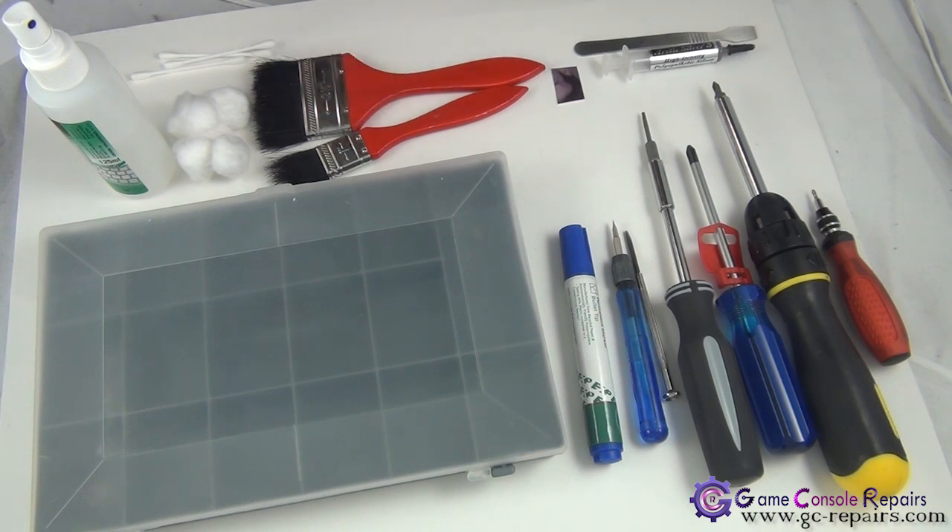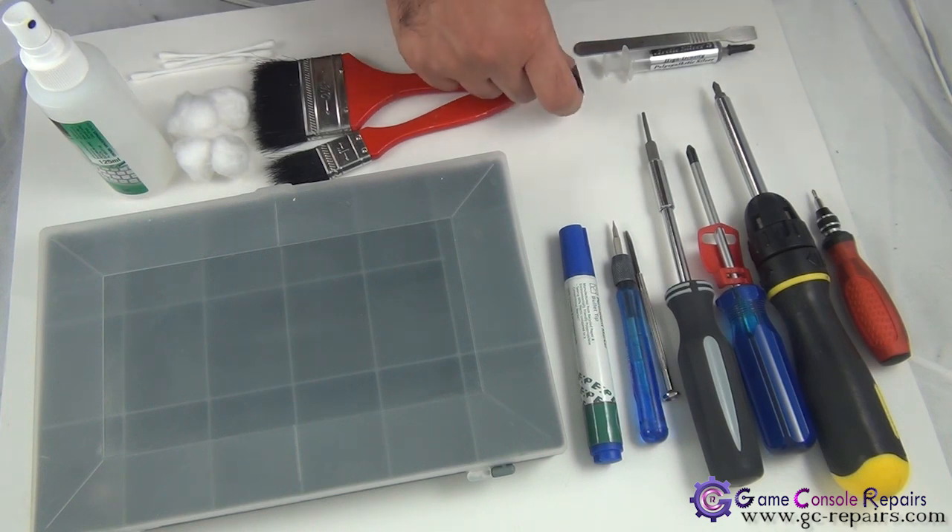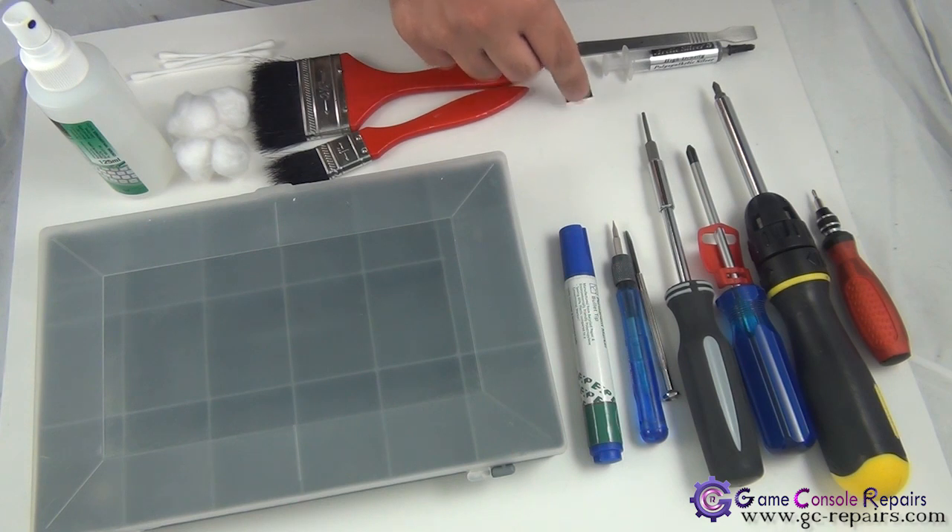Next, in order to replace with new thermal compound, we will be using Arctic Silver 5 and a scrape tool. If you don't have a scrape tool, you can use pretty much anything — any thick plastic card or a business card — to evenly distribute the thermal compound on the BGA chipsets. Alright, let's get going.